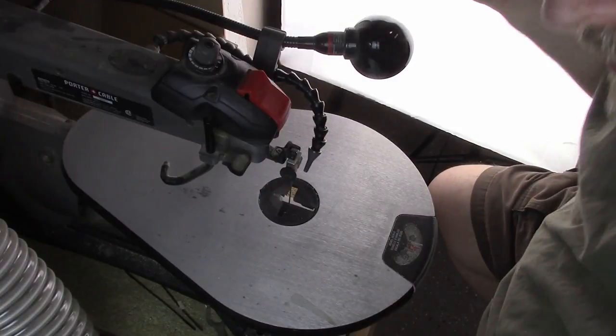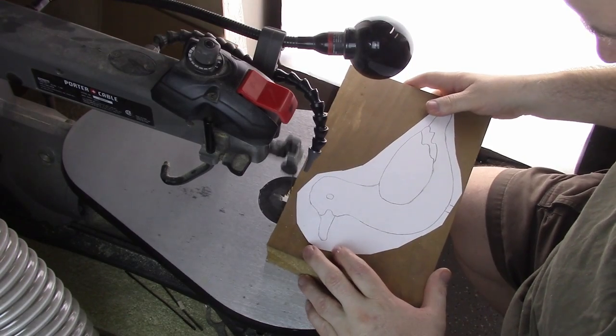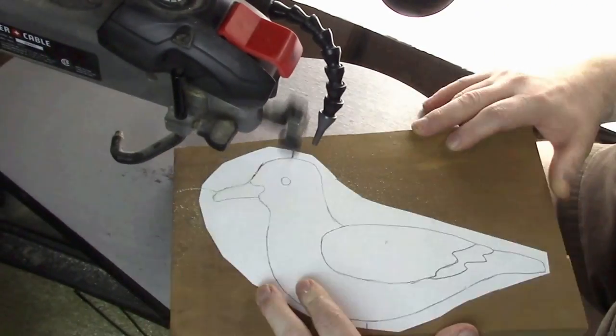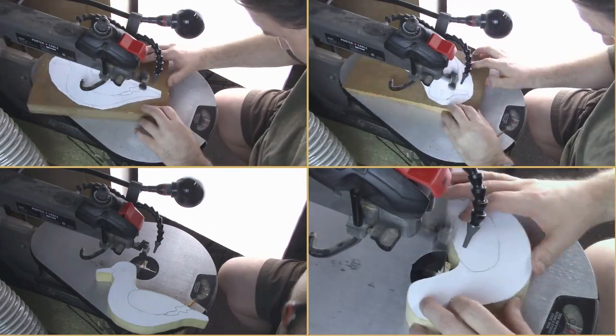Alright, off to the old scroll saw. I used kind of a thicker blade here, and I just started by doing all of the perimeter and all of the outside. And once I got the outside all cut down the way I wanted to, I went and did each individual piece on the inside.